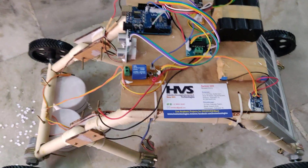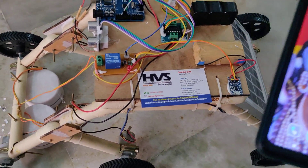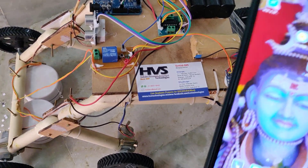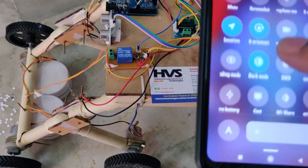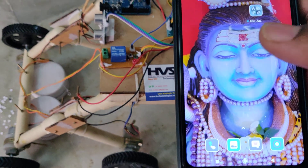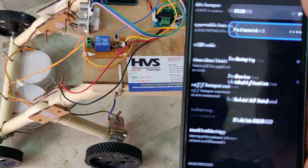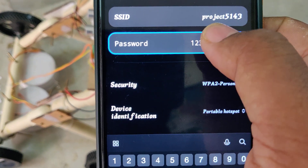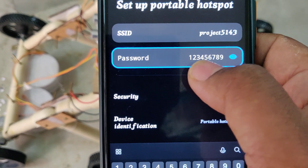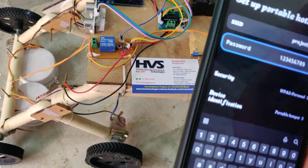Once both batteries are fully charged, you can switch on the kit. But before that, we need to do one more initial setup: enable the Wi-Fi hotspot on your phone, because we communicate to our project through that hotspot only. Set the Wi-Fi hotspot name to 'project5143' — all lowercase, no spaces — and the password to '129'. Check these settings twice before switching on the kit and the hotspot.